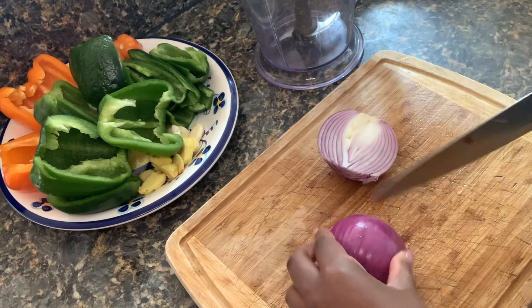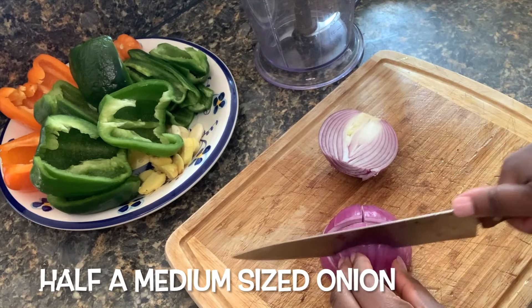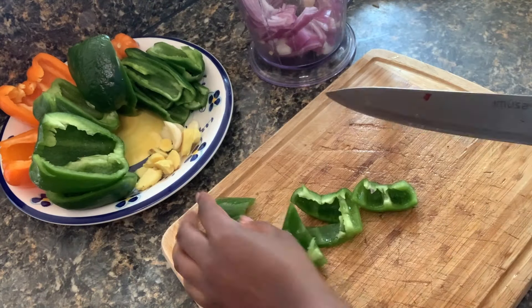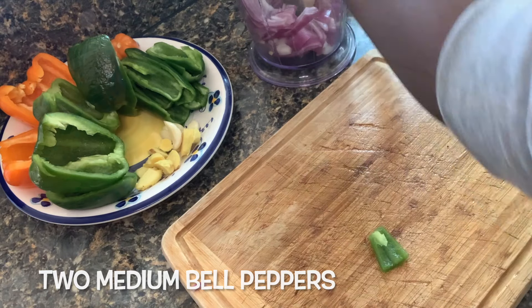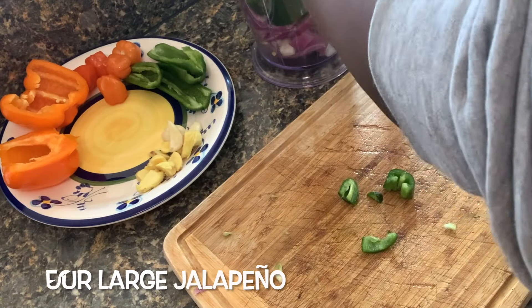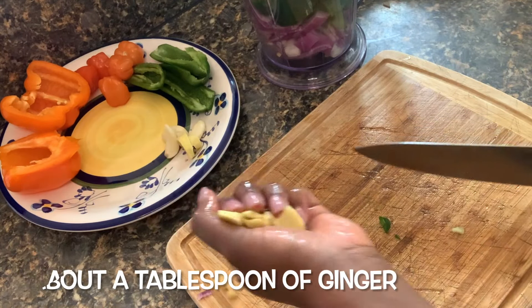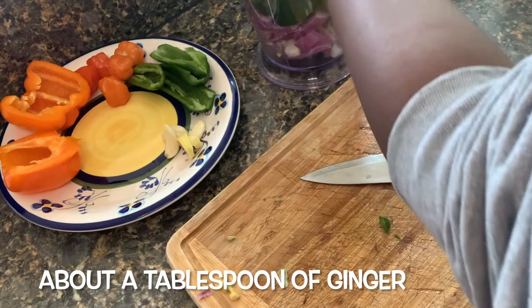My ingredients are washed and ready to go. To begin, we will blend together some onion, our bell peppers, some jalapeño, then our garlic, ginger, and our habanero peppers.